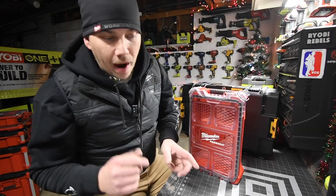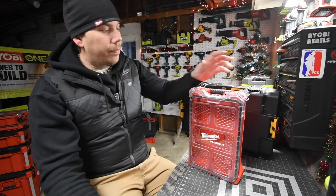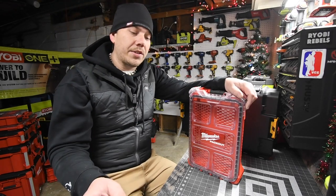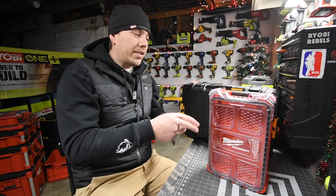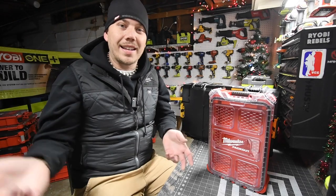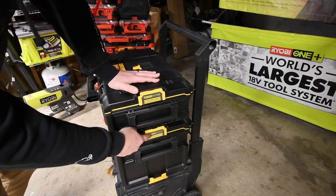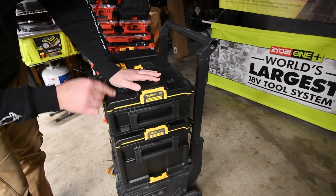The Milwaukee Packout is also IP65 rated. The bottom unit has nine-inch wheels. The Packout system is completely customizable — it's crazy how much they've made for the Packout system when it comes to accessories. And like I said, there are only two points of contact keeping the DeWalt top unit on the middle unit.